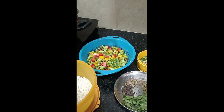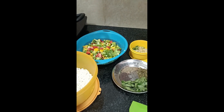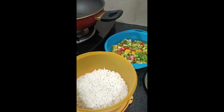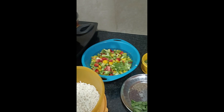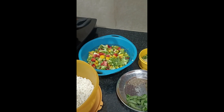Welcome to my lovely viewers! Shyvani ka pyaar bhara namashkaar. I will share a healthy breakfast recipe with some new twists today. I am going to make a poha recipe with a twist — without onions and loaded with veggies, so you can say poha loaded with veggies.